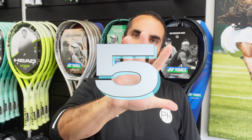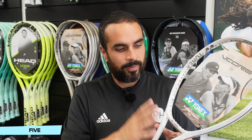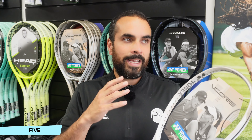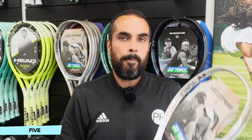In at number five — and surprisingly so — because this is the racket we choose to use when testing strings. It's a racket we all agree on at PH Tennis is probably best suited to everyone. It is the Vcore 100, in its sand beige livery — more sort of white and gold — which looks very nice. It also comes in scarlet red. The Vcore 100 is a terrific all-rounder. While it's marketed as Yonex's spin racket, it plays like an all-rounder. Great ball pocketing, 16 by 19 pattern means that with the 100 square inch head you get loads of power and loads of spin. You sacrifice a little bit of control, but this racket is absolutely brilliant and I would honestly recommend it to anyone.